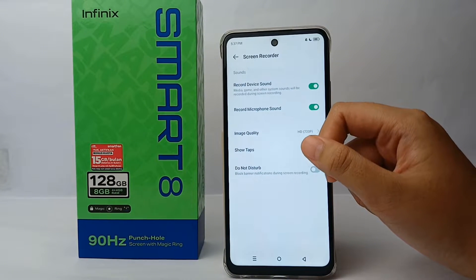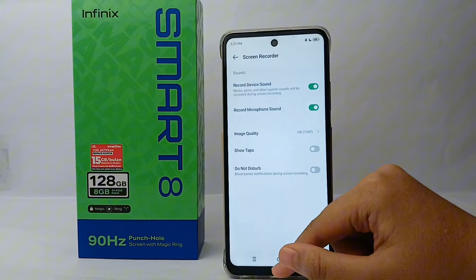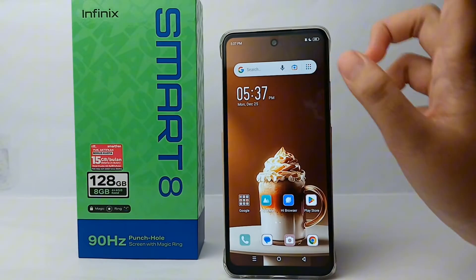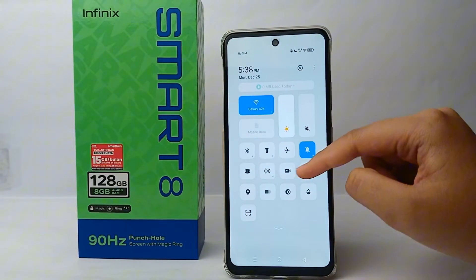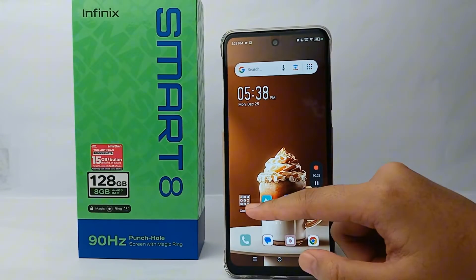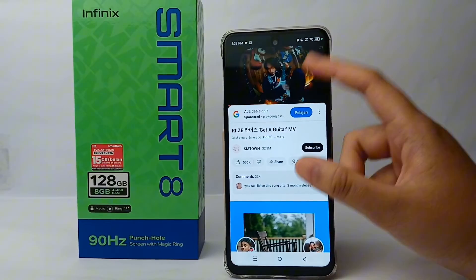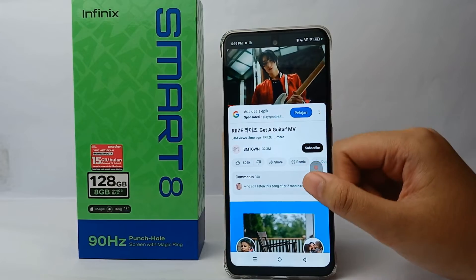Once you're finished with the settings, let's try to make a screen record with internal sound. Go back and activate the screen record feature — slide down and tap screen record. I'll open YouTube as a demo, and when you're done, click on the red circle to stop the recording.